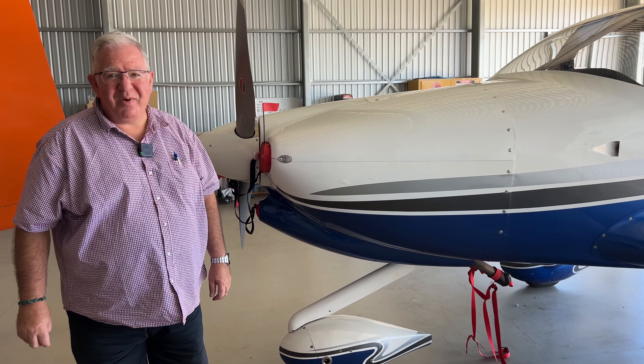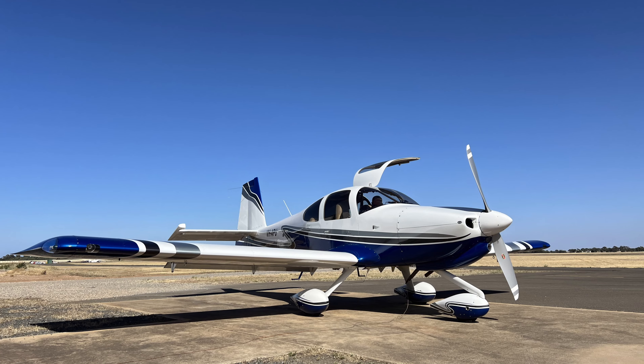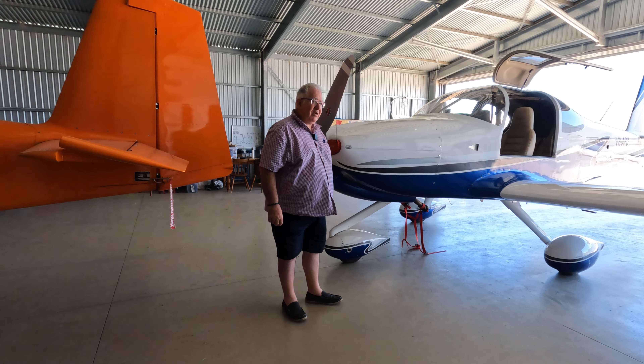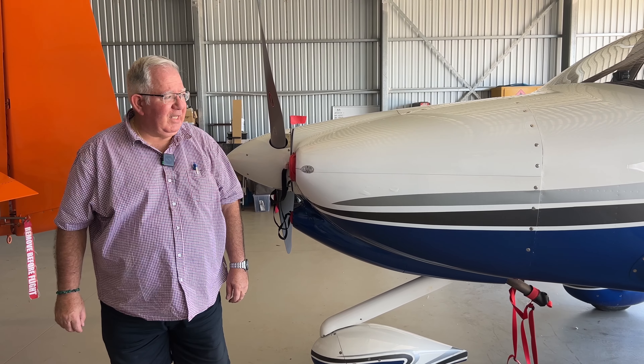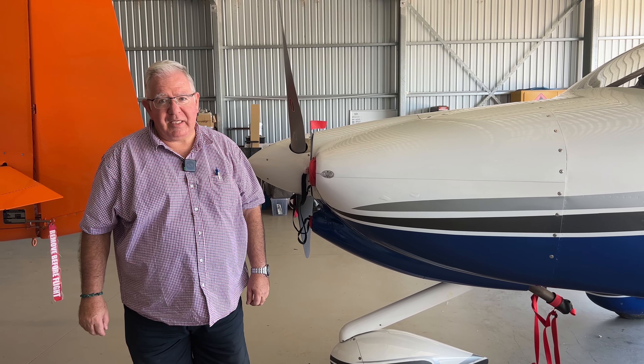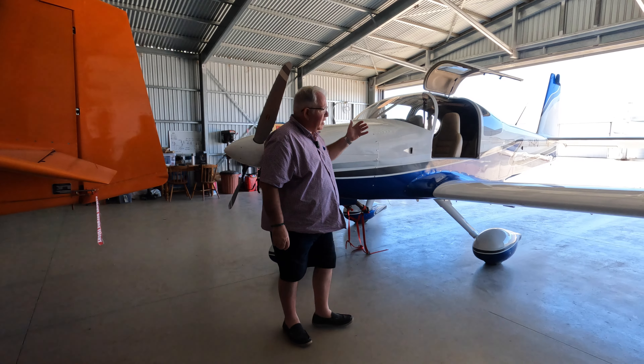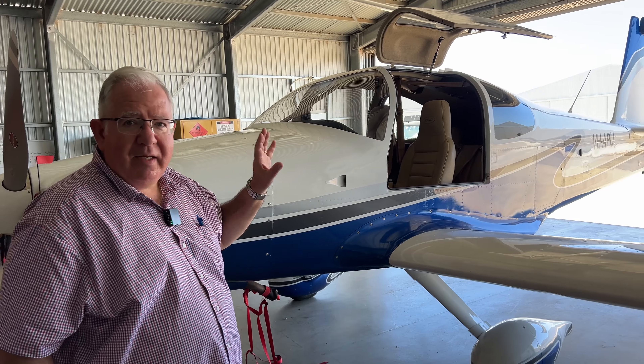G'day everyone. My name is Patrick. I built this aircraft. It's a Vans Aircraft RV-10, built by Vans Aircraft based in Oregon in the USA. It comes as a multiple-piece kit — basically four kits. The empennage kit, which is the back end, tail cone and the elevator, horizontal stabiliser, rudder and vertical stabiliser.